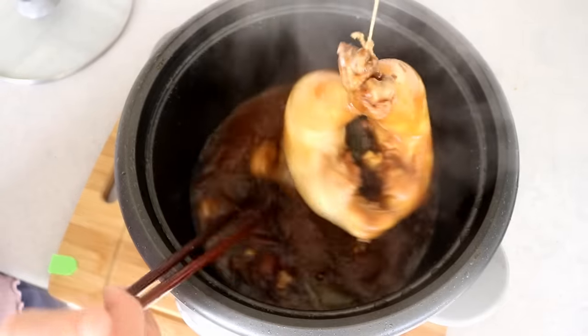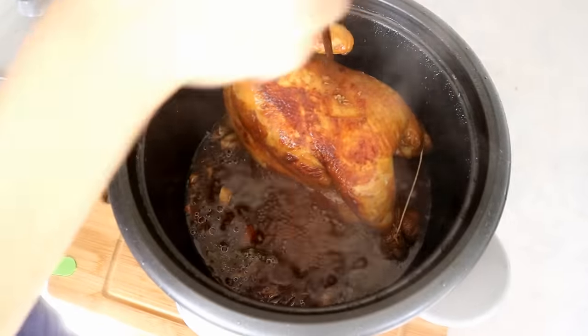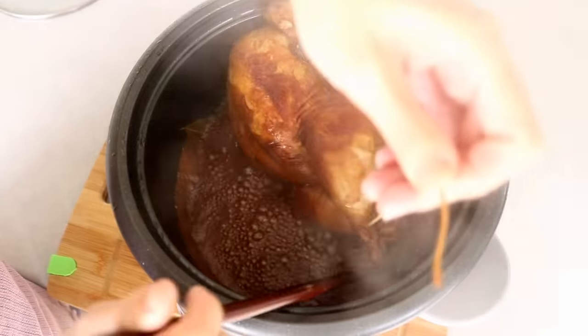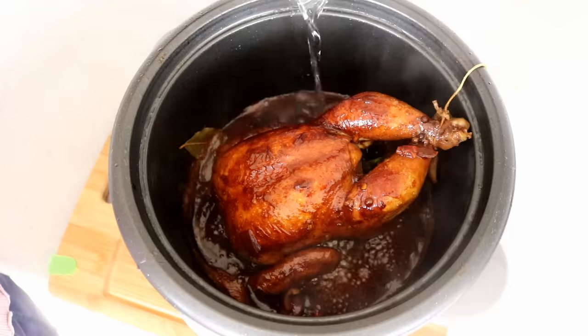During this time, come back every 15 minutes to give the chicken a flip — that ensures an even color on the surface. If you think the sauce is evaporating too much and becoming too thick, you can add more water.